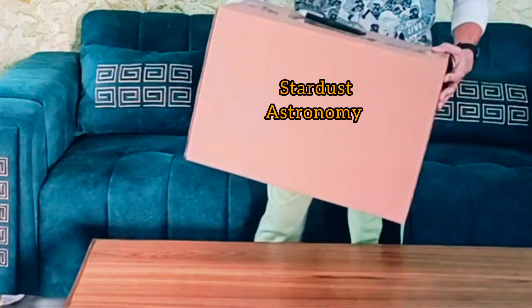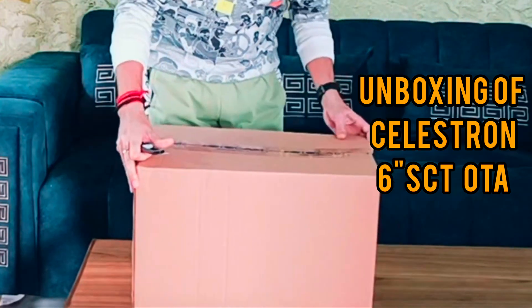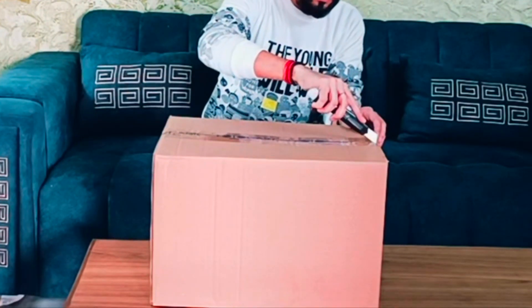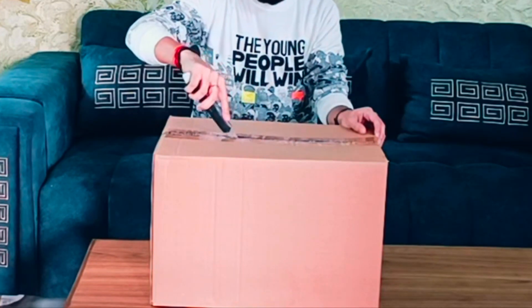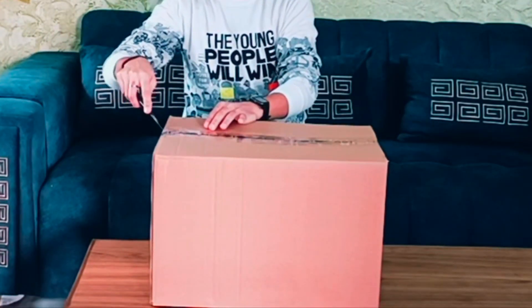Hey everyone, welcome back to my channel, Stardust Astronomy. Today I will be unboxing and sharing my first impression of the Celestron 6-inch SCT OTA, plus I will let you know where you can purchase this amazing telescope. Let's dive right in. As you can see, the box is well packed and sturdy, ensuring the safety of the telescope during transit. Let's open it up and see what's inside.